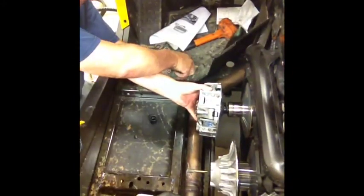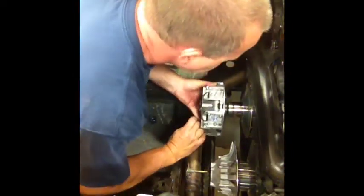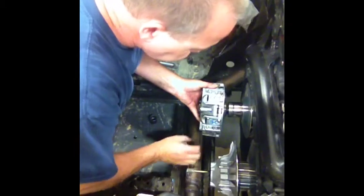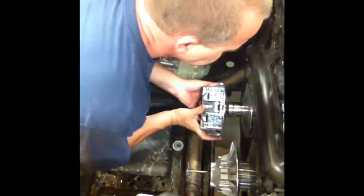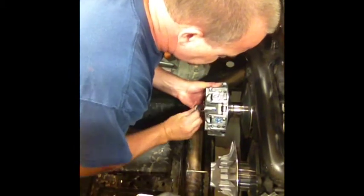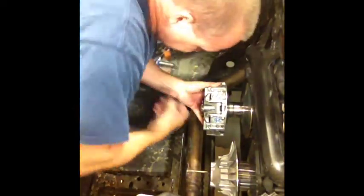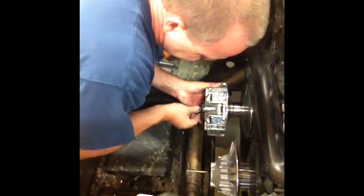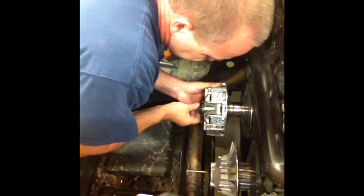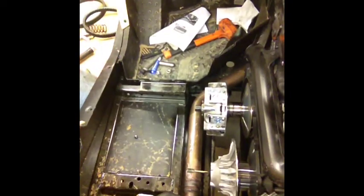Now you've got two washers. You're not supposed to clean them — they've got a coating on them. I would suspect, though I didn't see it in the instructions, that they want you to put new ones on. There's a big one and a little one. The big one goes on first, then you take your nut and get it started. This video is strictly for showing you the difference in the bolt and the nut.